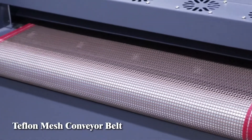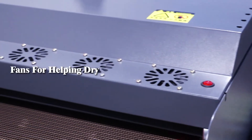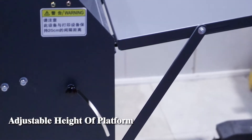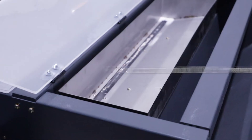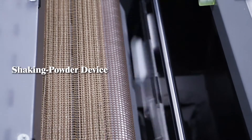Teflon mesh conveyor belt. Face for helping drive. Adjustable height of platform. Vibration of powder device. Shaking powder device.